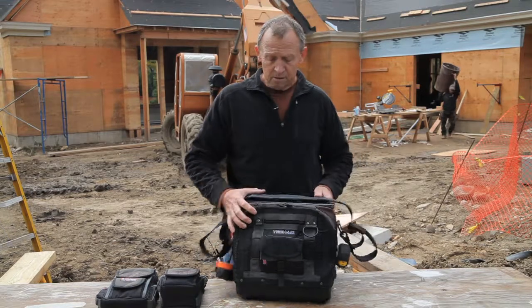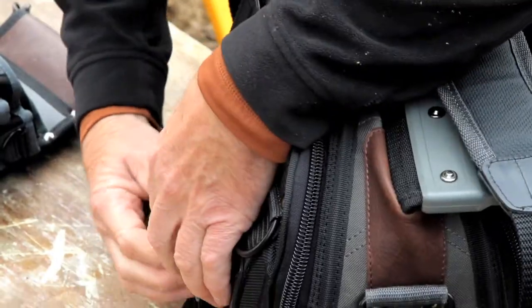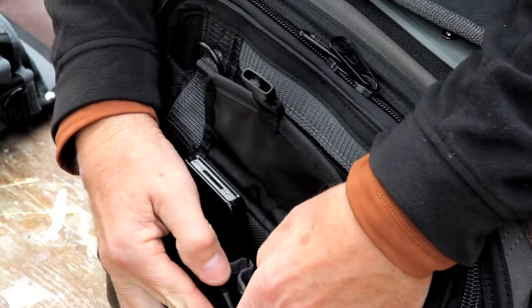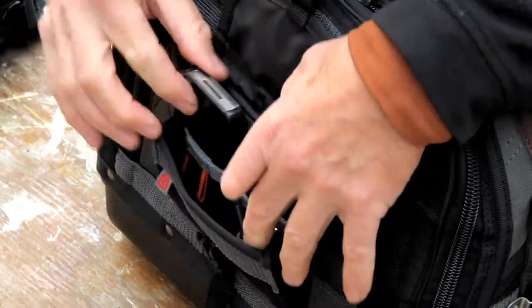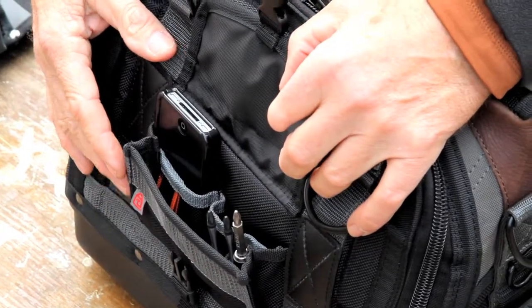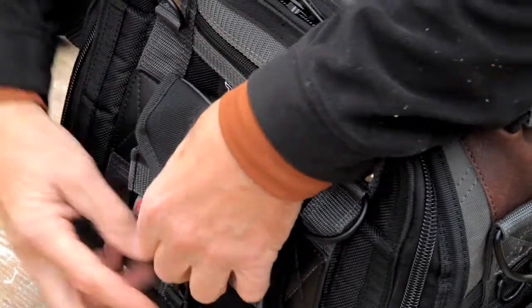On the outside we have this quick access pocket, which is great for bit drives and bit extensions. A guy can put a cell phone in there — any kind of smaller items that a guy needs quick access to is stored on the outside.